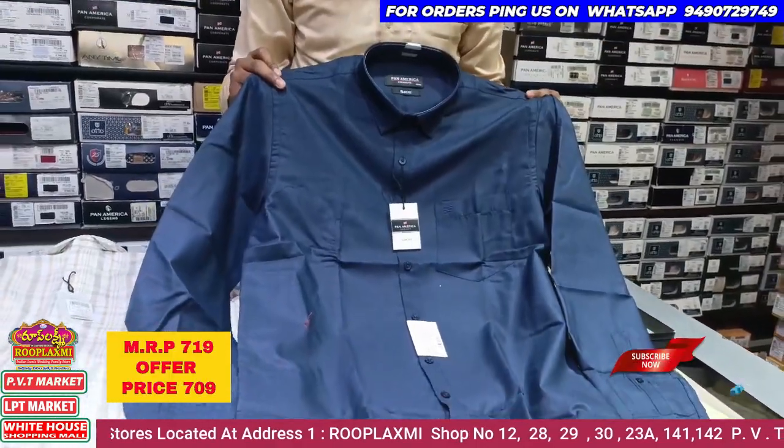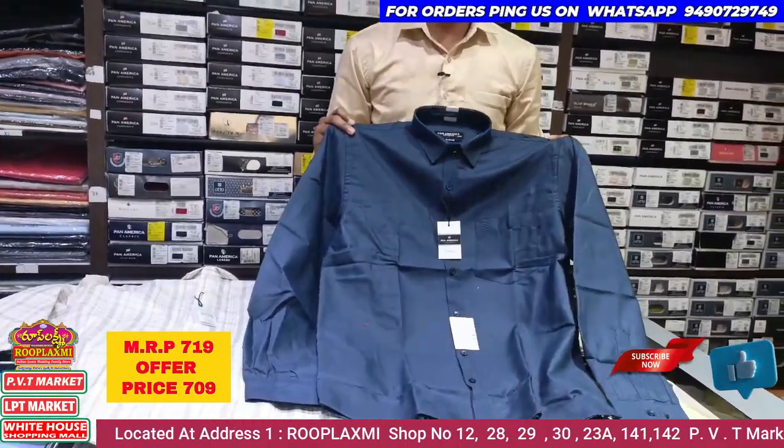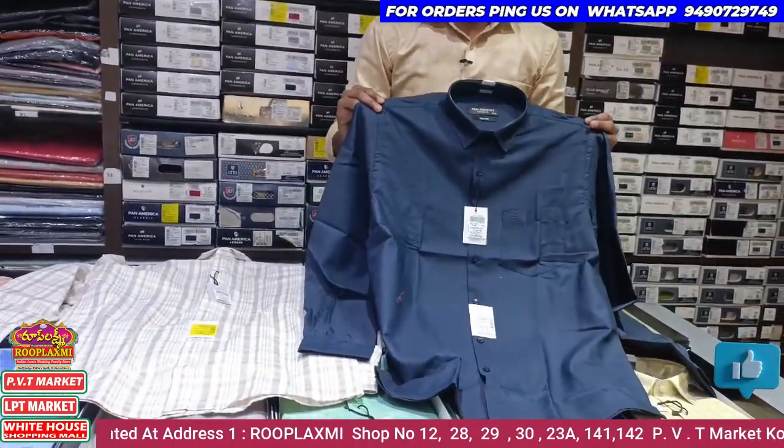This is 795 rupees. The discount is 709 rupees. This is a brand.